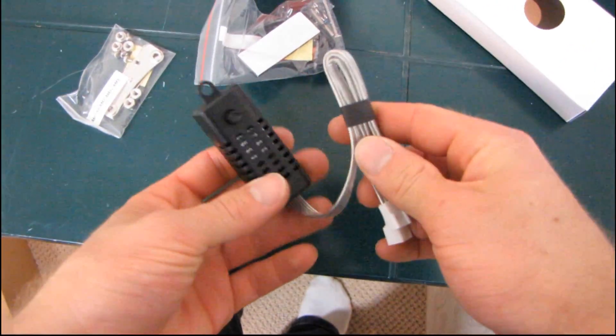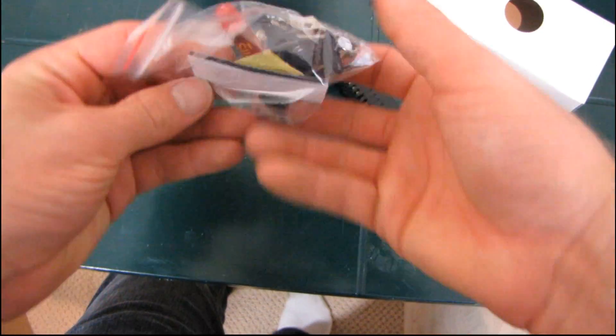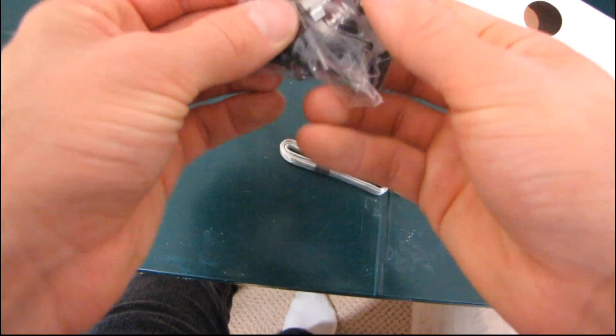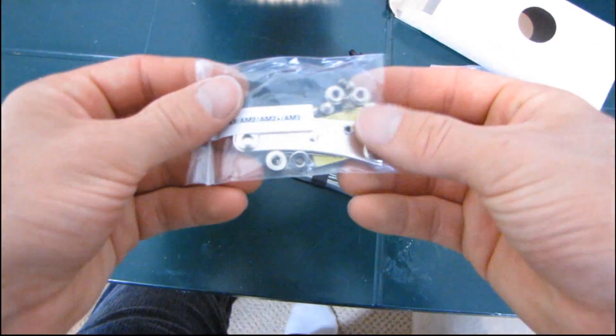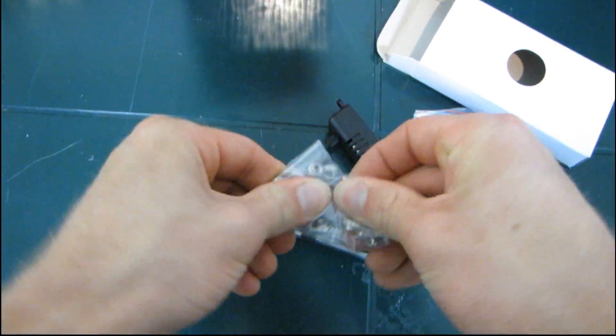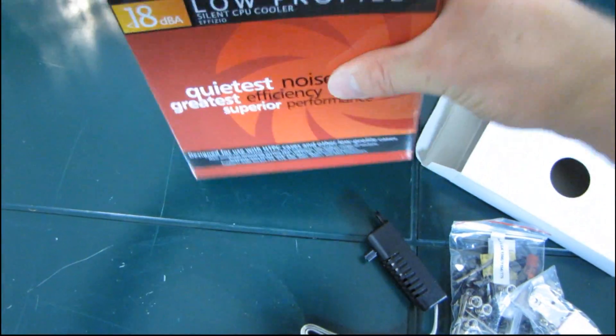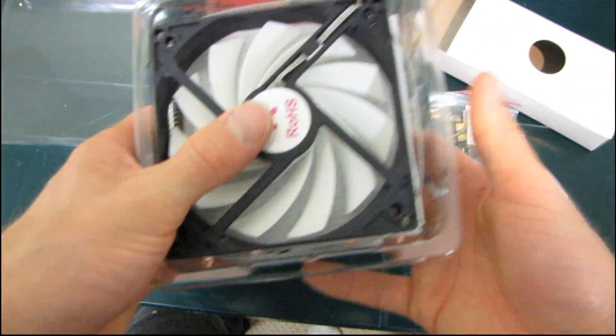So we've got a fan speed controller. These are quite effective — I've used them before, they're excellent. It also includes a double-sided velcro strip. You've got all-metal fan mounting gear, which I love — I hate plastic. And for AMD, more of the same: more metal. It all feels relatively sturdy; I don't think you have to worry about these flying off your socket or anything like that.